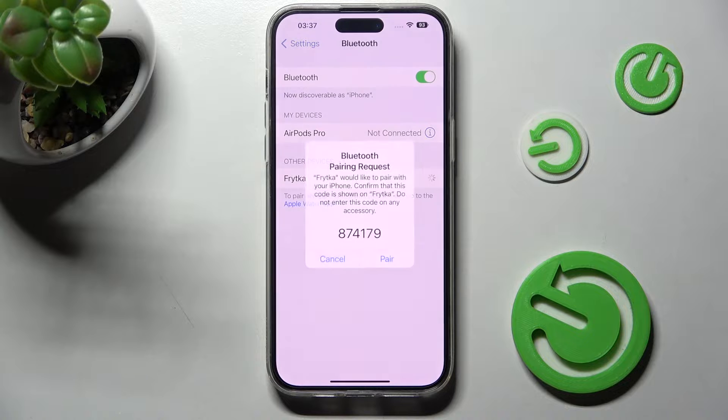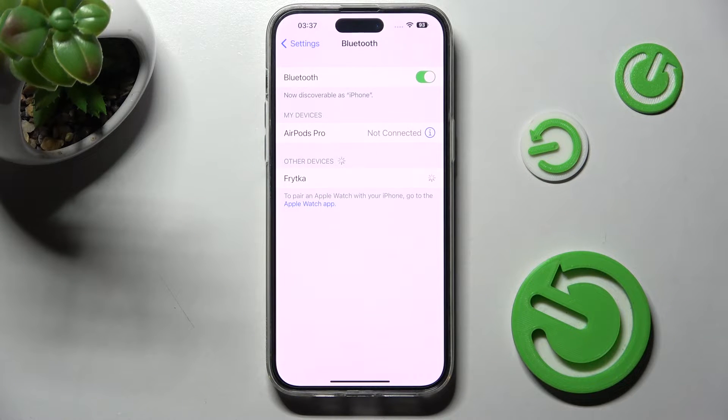Now, in order to use Bluetooth, you need to select 'Pair' in the pop-up and wait for the other smartphone to do exactly the same. And after a while, as you can see, my devices were successfully connected.